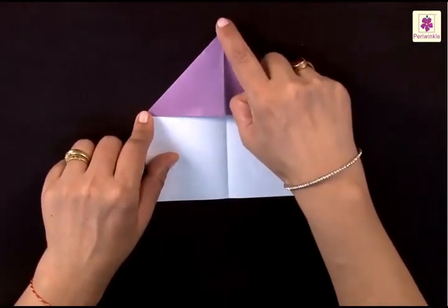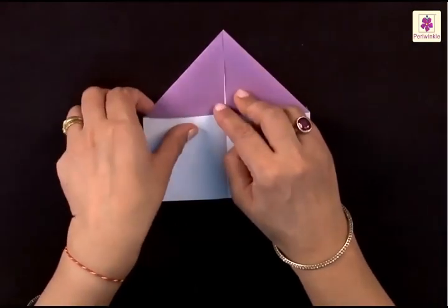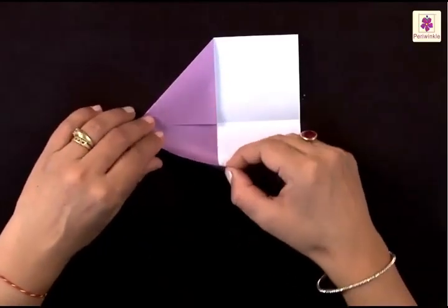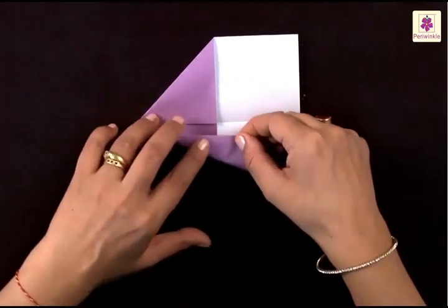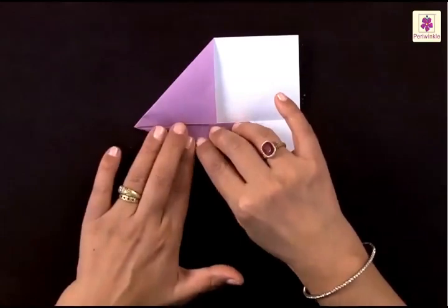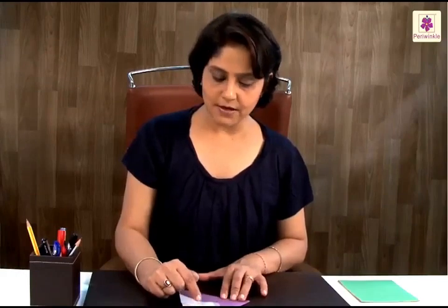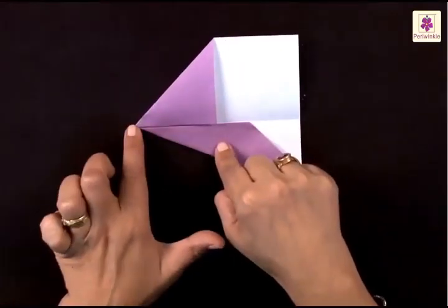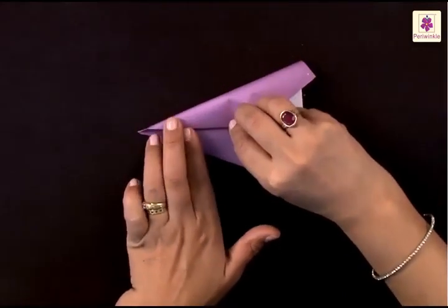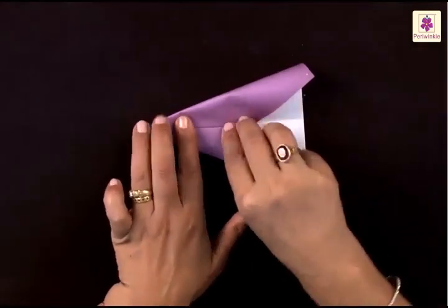Now you have a tip here. Turn it sideways. You now need to fold this to the center line, beginning from this tip here. The fold on the top side is going to be in the same way — begin folding from the tip and bring the corner to the center line like this.